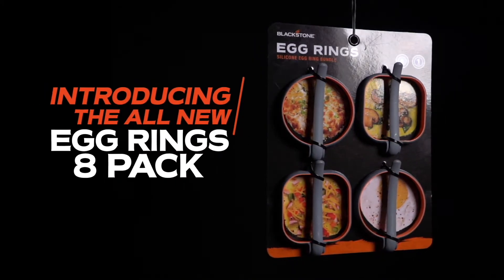This thing is amazing — silicone, dishwasher safe. Add it to your arsenal of Blackstone goodies. You can find more about this at Walmart or at BlackstoneProducts.com.